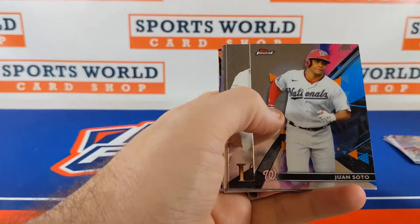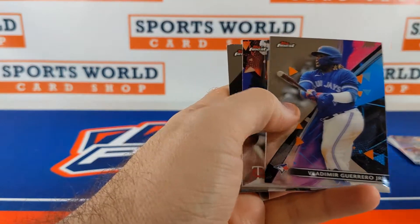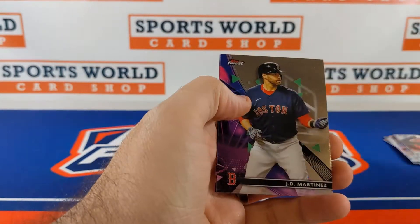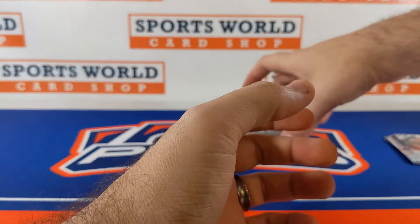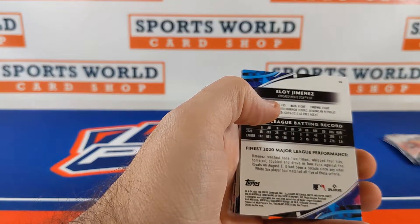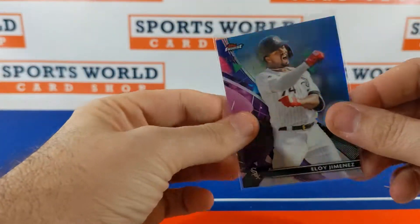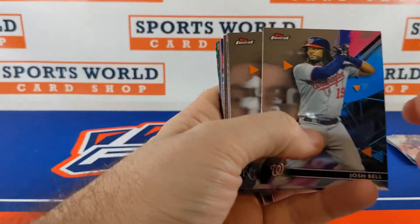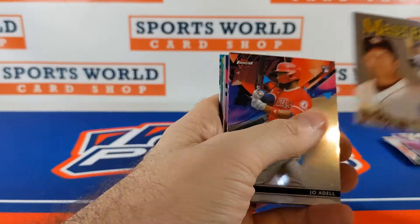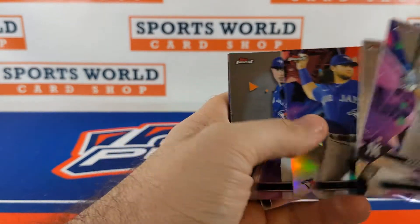Devers, McKenzie, Soto, Vado insert. Bogaerts insert, Randone, Vladdy, Curilov. Mountcastle refractor, Six-Toe, JD Martinez, and Strasburg. Trey Mountcastle again. Eloy Jimenez to 300. Bell, Merrifield, Greinke, Brian Hayes. Edgar Martinez, Joe Adell, Varsho. Stanton, Bellinger refractor, Boba Shett.